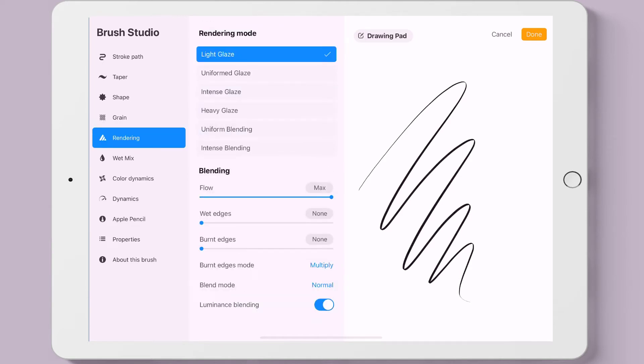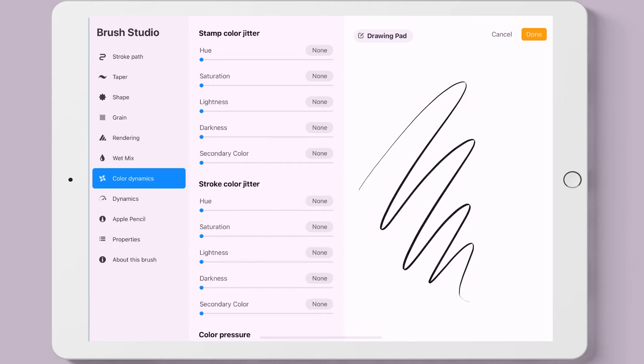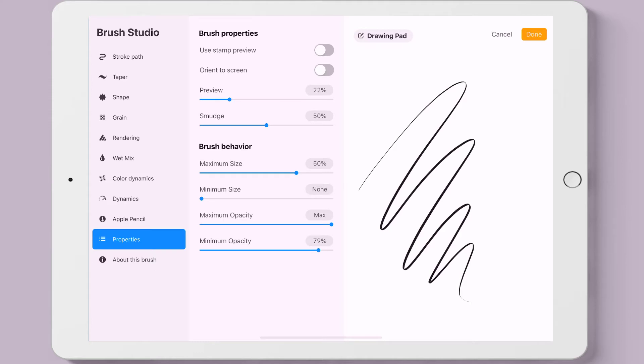With rendering, we can change the way the strokes and colors behave when the brush interacts with the canvas. The wet mix also determines how the brush interacts with color and how color interacts with the canvas. With color dynamics, we can set the brush to change color, saturation, brightness, and more based on the pressure and tilt we apply with the Apple Pencil. Dynamic makes changes based on the speed of our strokes. Properties are settings that change how the brush looks in preview in the brush library. About This Brush is where you can name custom brushes you've created after making all the changes in the previous settings.